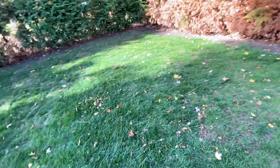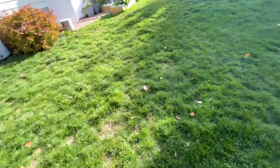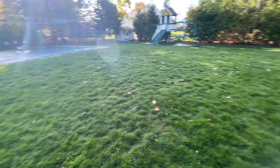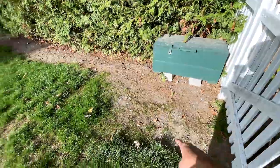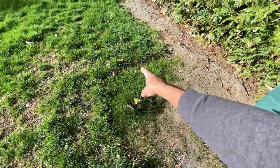The grass is nice and green — a very deep green, which I like. It's wet right now because it's morning, but later in the afternoon before we go trick-or-treating I'm going to give it one last cut. Even this corner where I used to park my lawn mower with a tarp on the ground — which killed off all the grass — you can see grass is still growing there. This little corner grew very thick, all from overseeding.